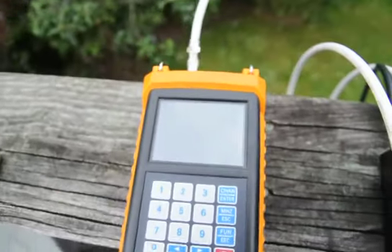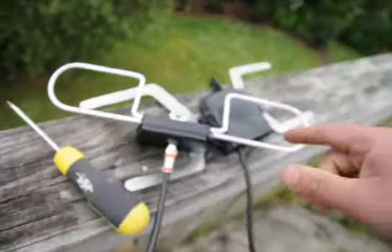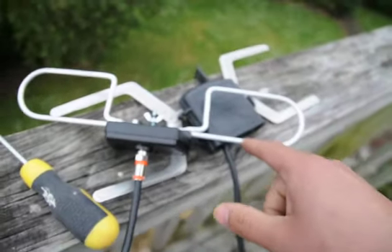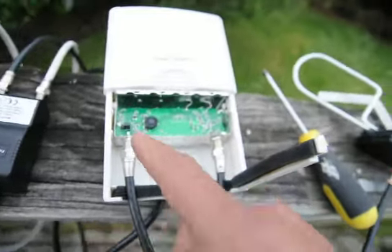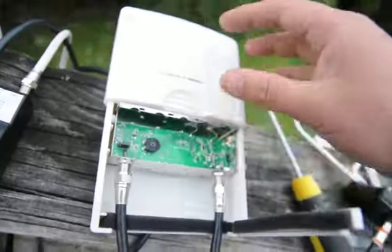And here we go - we have got the signal. So that is the difference. If you have a closed circuit, you need to be in the off position. If you have an open circuit dipole, it needs to be in the on position.